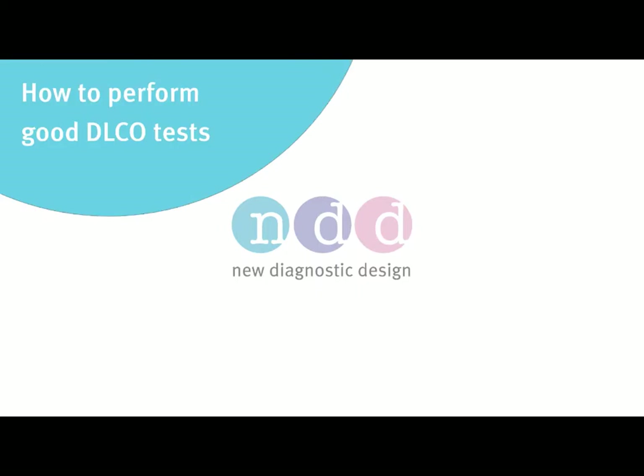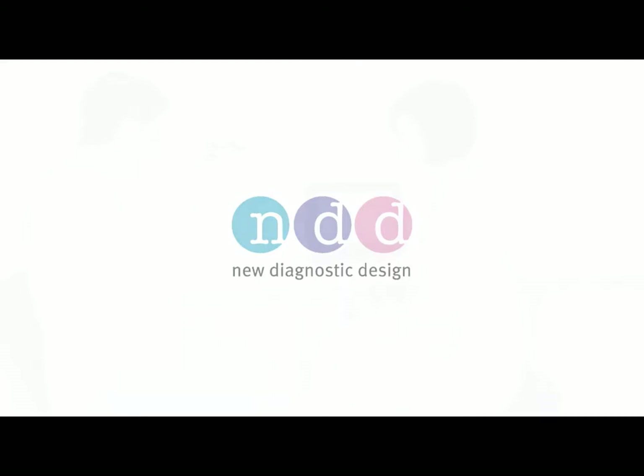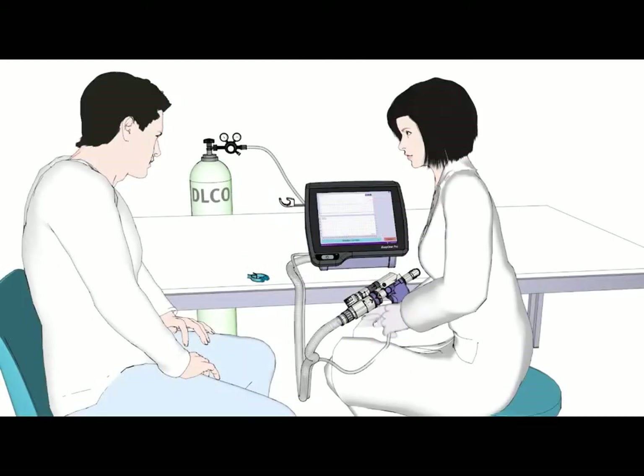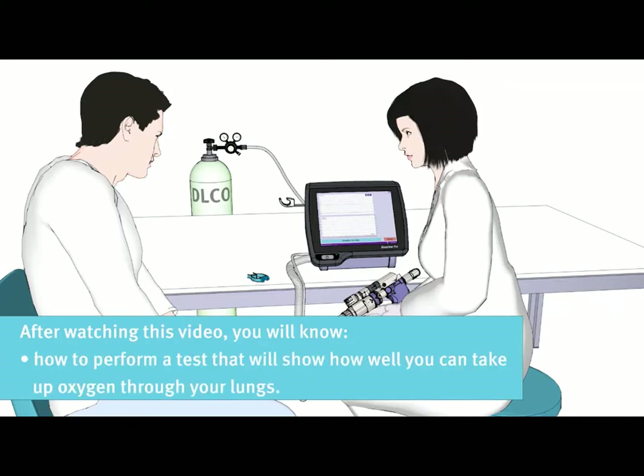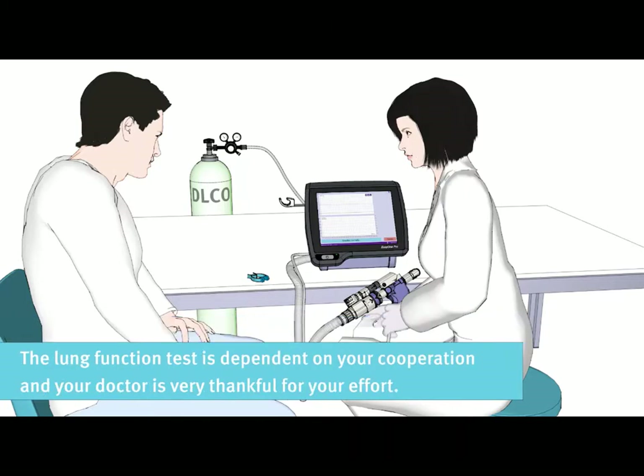How to Perform Good DLCO Tests. Hello and welcome to this educational movie. Thank you for taking the time to watch this short video. After watching this video, you will know how to perform a test that will show how well you can take up oxygen through your lungs. The lung function test is dependent on your cooperation and your doctor is very thankful for your effort.